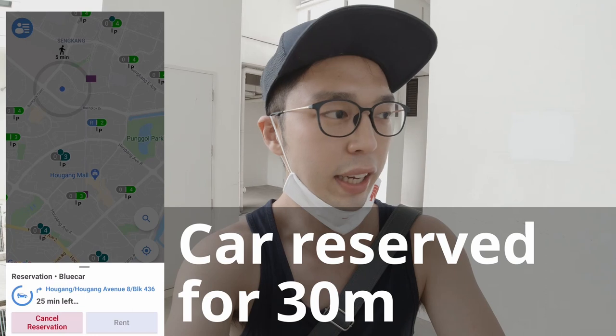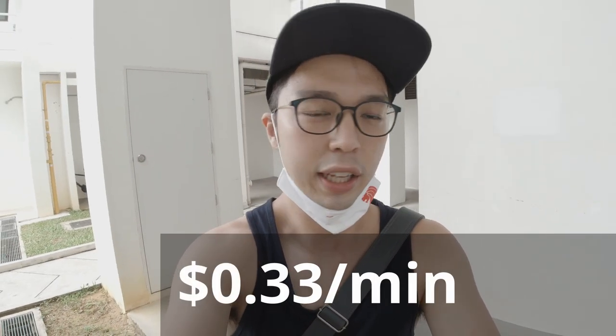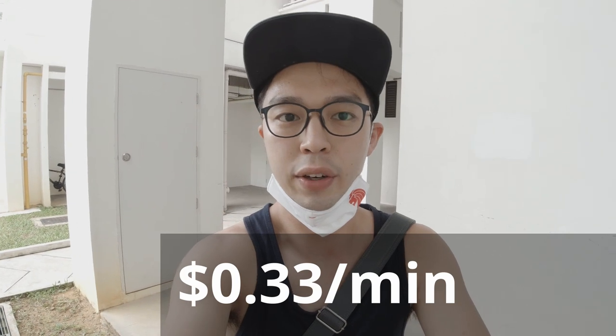So basically you go to the app, you register for membership, which the first month is free. Then you reserve the car - it's valid for 30 minutes and you go get there. Basically it's charged by the minute at 33 cents. It's an electric car, so there are specific points where you can go and park it. From there, you just pay what you use. It's kind of convenient, so I'm going to see how it goes.